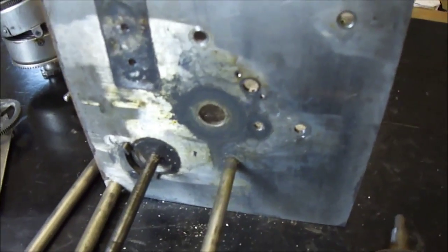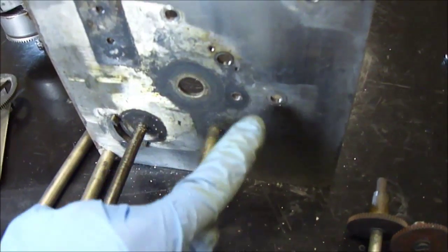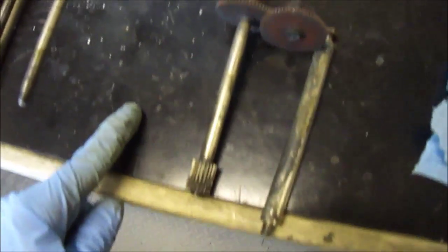So I got the spindle and the gear and the other peg brace thing out. The spindle went there, the gear went there, the post went there. So here they are.